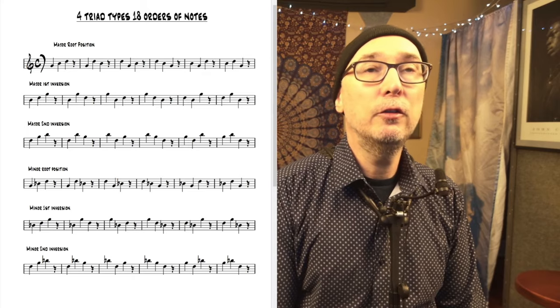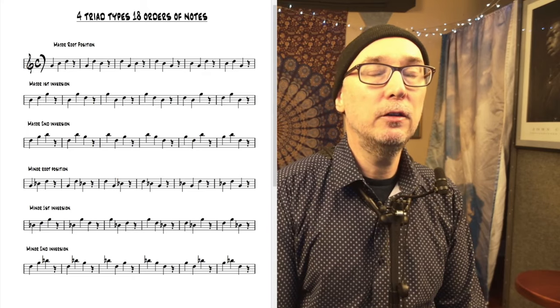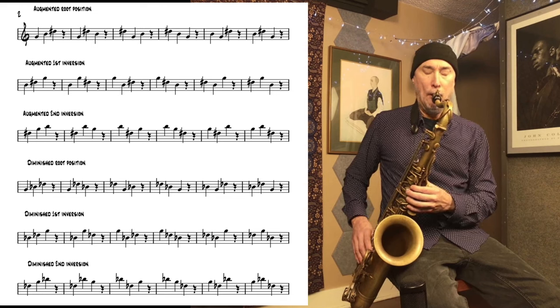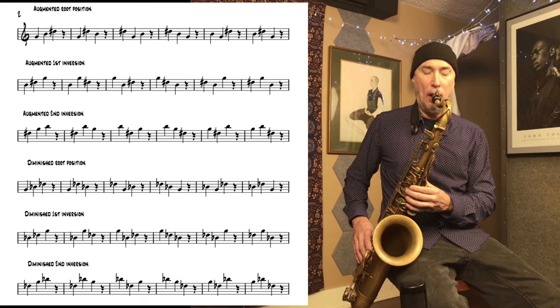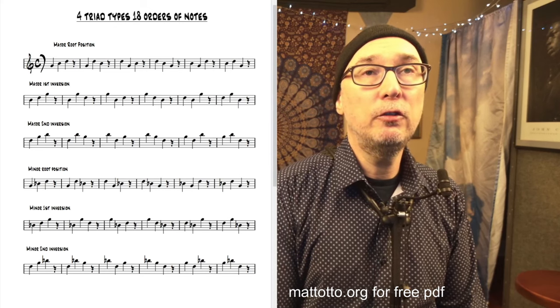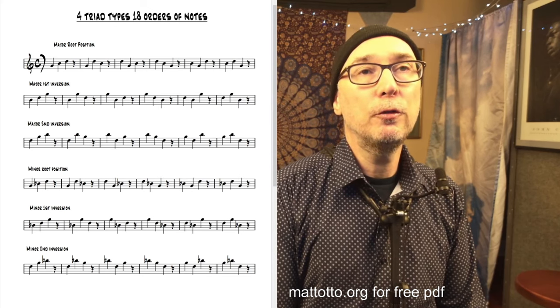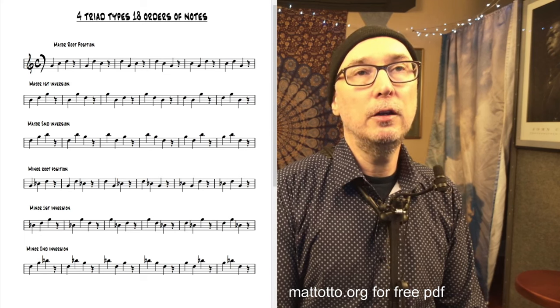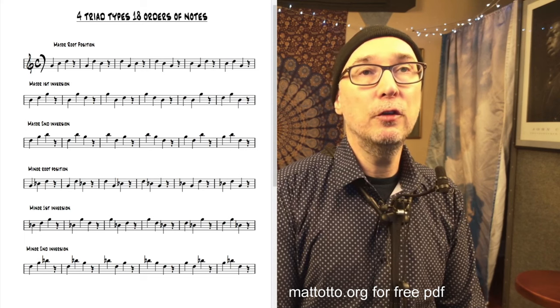Lastly, we can listen to how this exercise sounds using diminished triads. So it's a great system for exploring any three-note set. It works for triads, it works for clusters, it works for fourths. Any three notes can be put through this equation, which is root, first and second inversion, and the six orders of notes for each of those inversions.